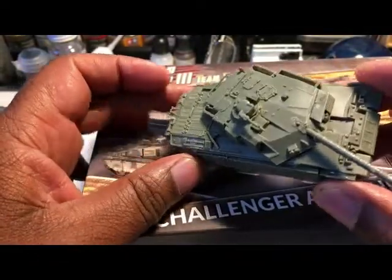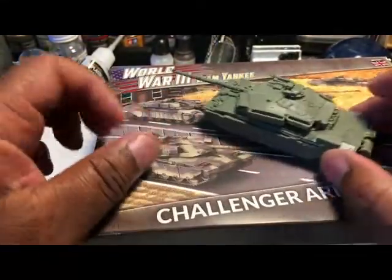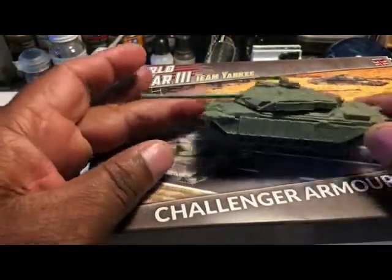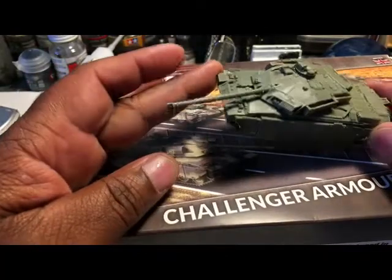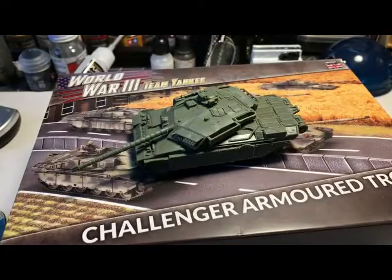Overall I think this is probably the best looking of the tanks I've built so far. You just have to be patient and pay attention to what you're doing. Take care, God bless.